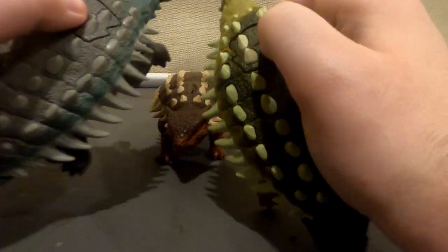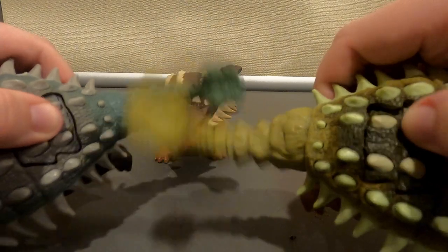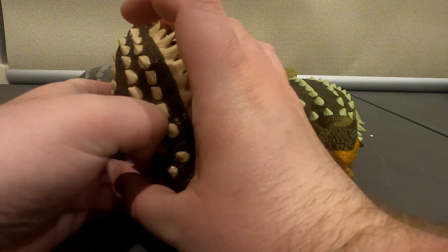These two have a unique function. If you press the buttons here, you can actually activate their tails. This one doesn't have that, but it makes up for that.